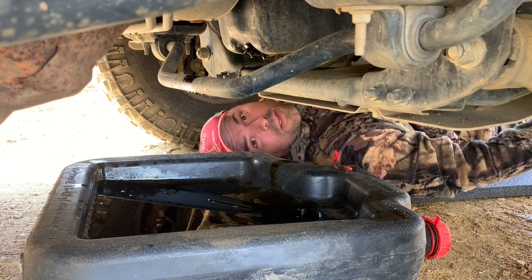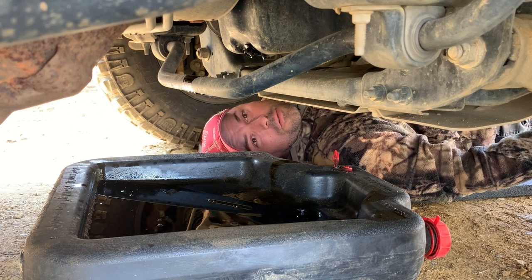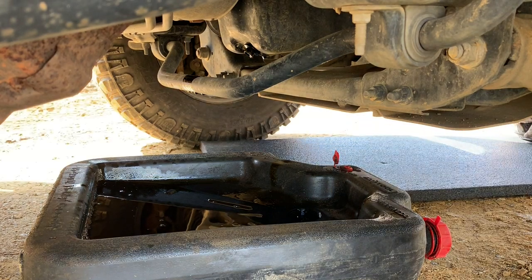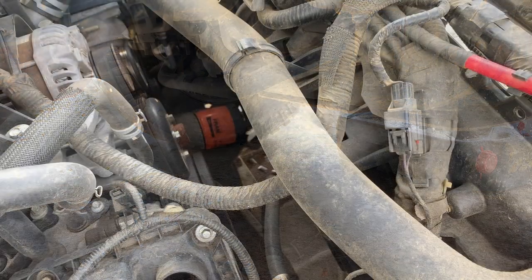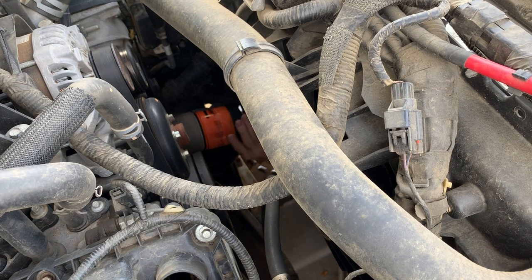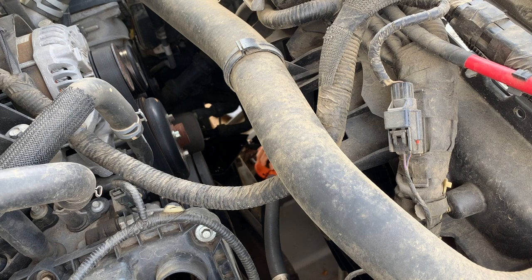Now slide forward and get the oil filter off. I'm using a special filter wrench — some filters won't fit this style, so a strap wrench works well for anything. Once she's loose, spin it off by hand. The excess oil coming out goes into the little drain trough and then down into the pan.